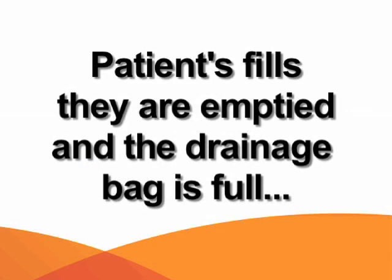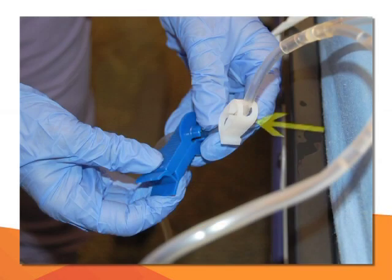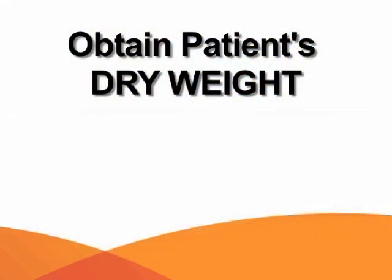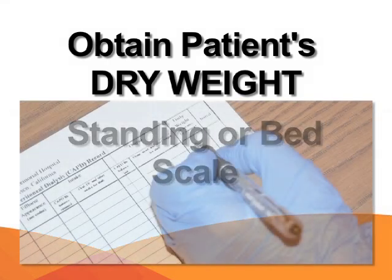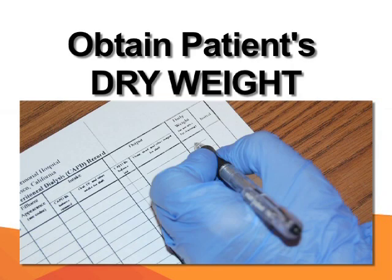When the patient feels empty and the drainage bag is full, close the white clamp on the tubing above the drainage bag and apply the blue clamp on the tubing to the drainage bag. Obtain the patient's dry weight using a standing scale or the scale on the bed, then record the dry weight on the CAPD flow sheet.